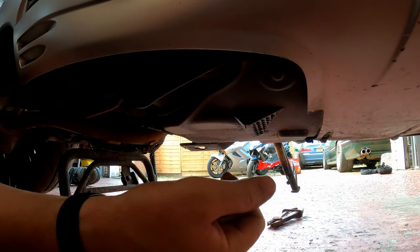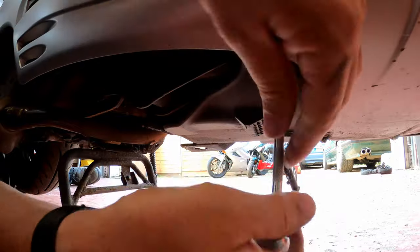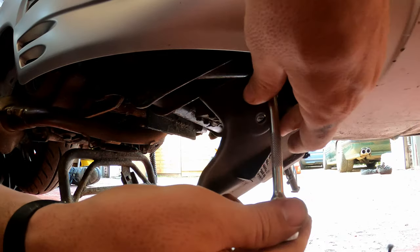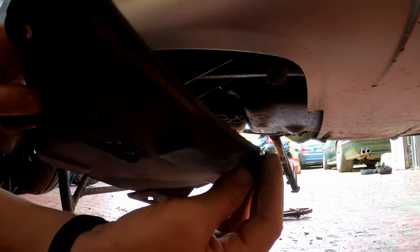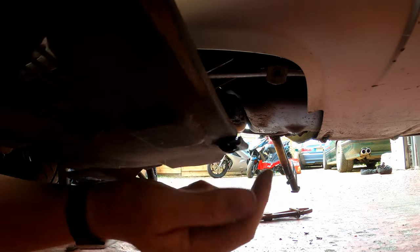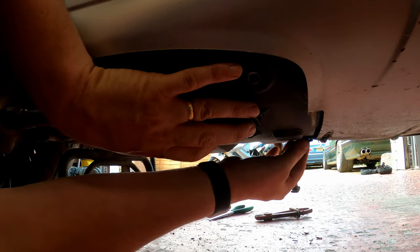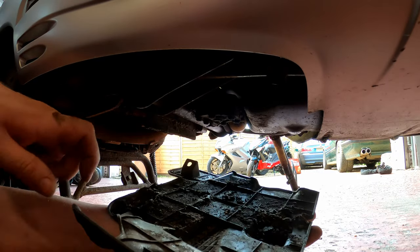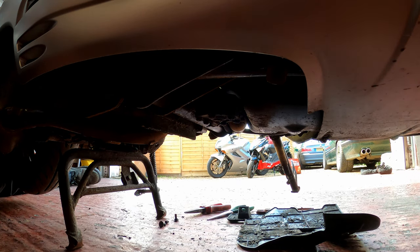Now we're on the right-hand side of the bike — here is the other screw, just the two on this panel, and that one came up quite easily. As you can see the panel is coming away from the bike quite nicely. At the front of the panel you can see there's a little hook which actually hooks over the fairing, so when we put it back on it goes on the inside. The inside is absolutely bogging so we'll give that a good clean before we refit it. Now we need to go around to the other side and have a look at the fuel filter itself.